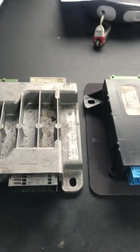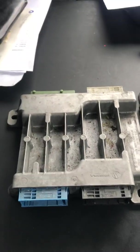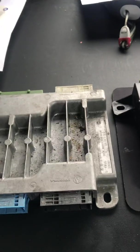First of all, before we go any further, if you don't know where your body control module is, it's in the driver's footwell. Where the bonnet puller is, there's a little plastic sheet to the right of the accelerator pedal.